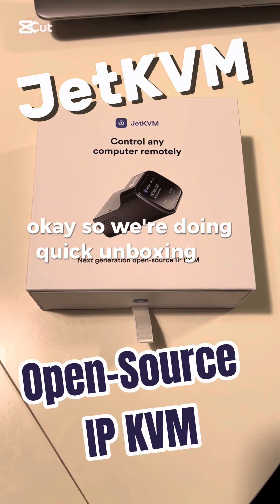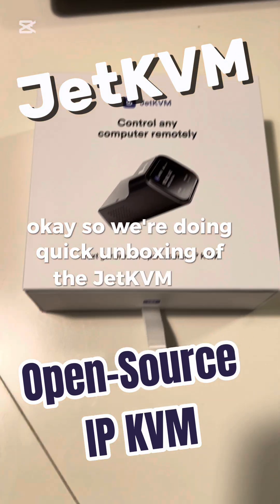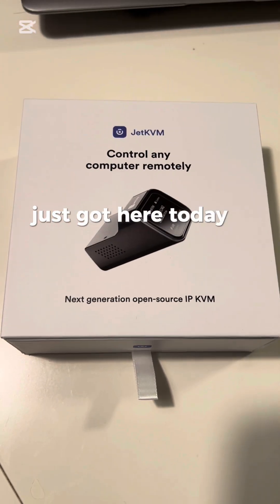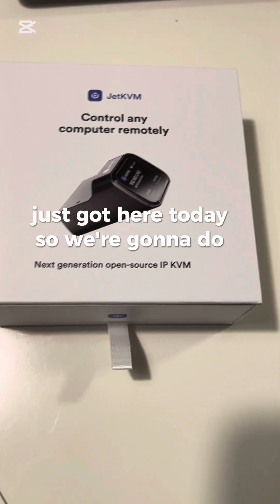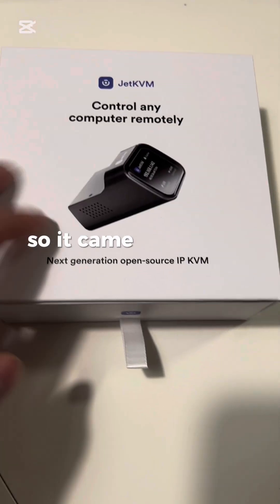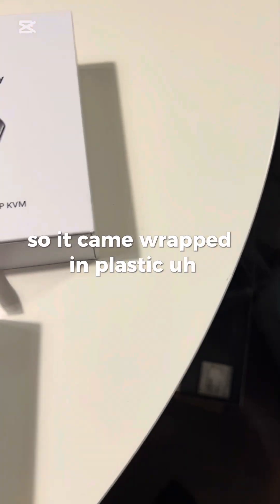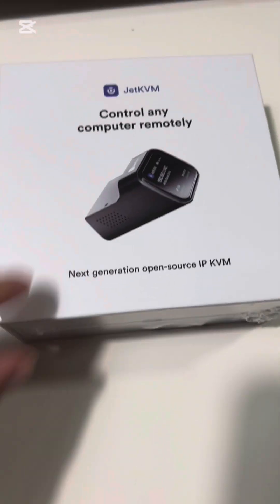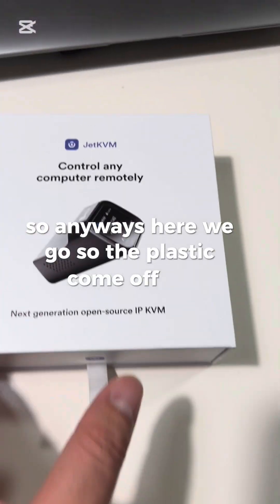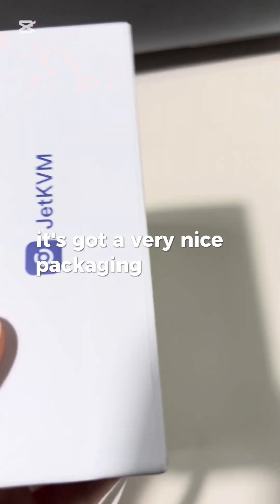We're doing a quick unboxing of the Jet KVM, a Kickstarter project that just arrived today. It came wrapped in plastic — I got two of them, but I took the plastic off one before I decided to record this. Anyways, here we go — the plastic is off and it's got very nice packaging actually.